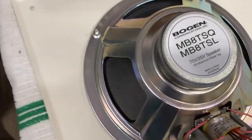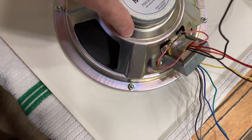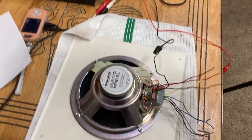So that is how you deal with one of these Bogen MB8 TSQ slash TSL box speakers that many of you have been requesting me to make a video on. There's the front of it — next up we're going to do the Harris.